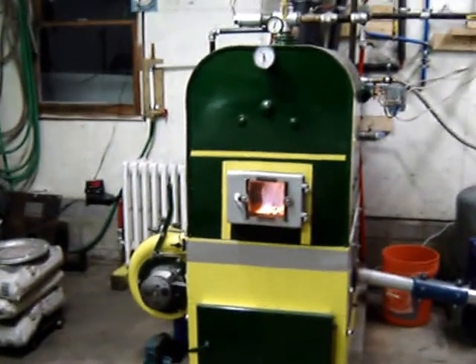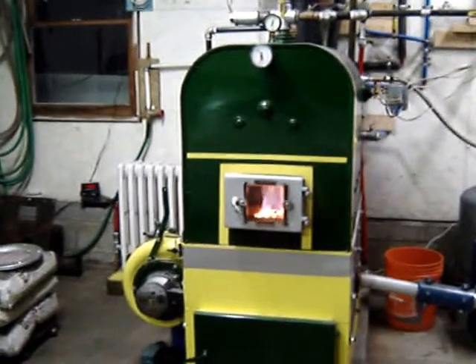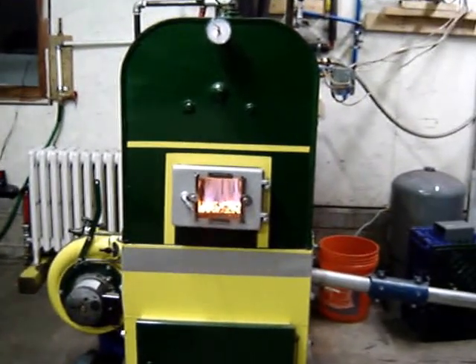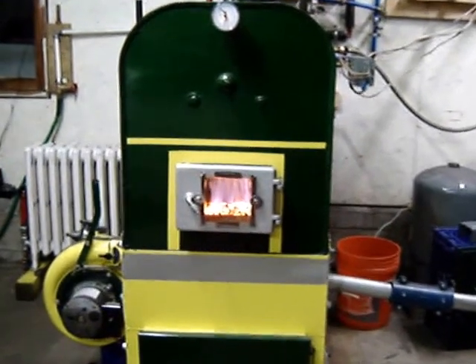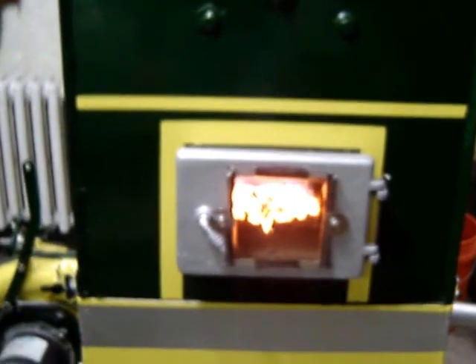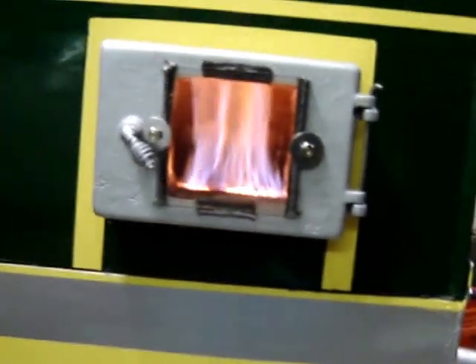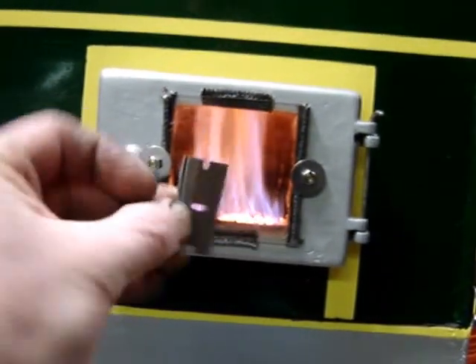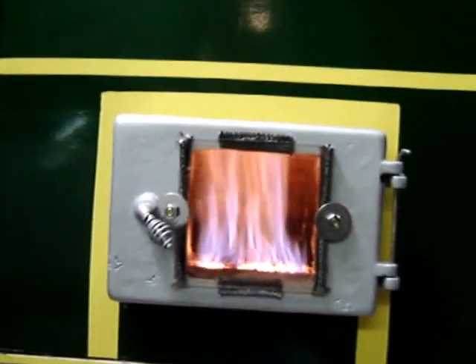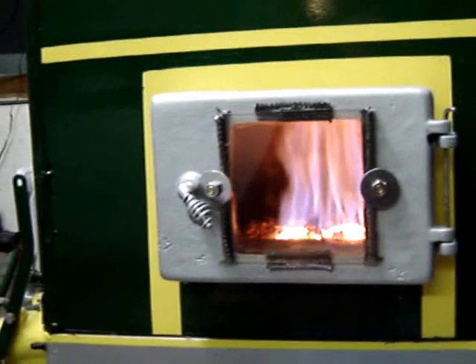Here's an update to the gentleman janitor with the EFM stoker in my garage. I cleaned up the fire view door — tried steel wool on it before and it didn't do too well, but a straight flat razor blade did an incredible job of cleaning it up.